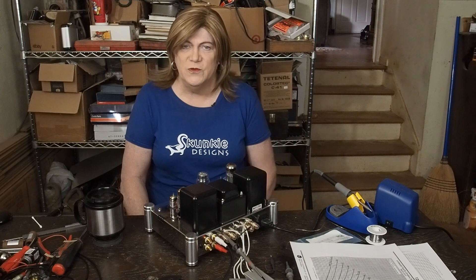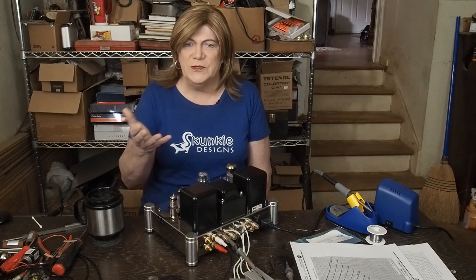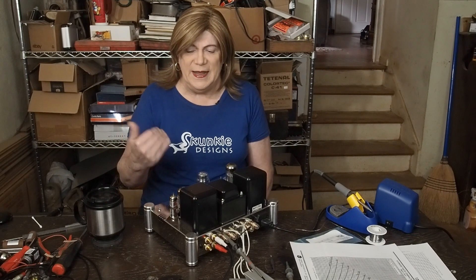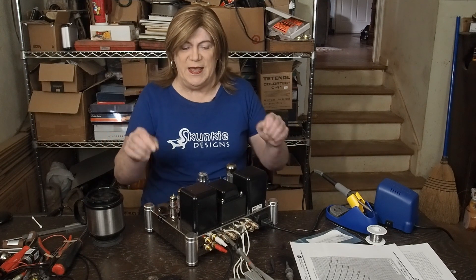We may end up not using 12AX7s. We may end up triode-strapping some 6EJ7s, which are pentodes I've used in another amplifier that are super linear, and use two of them. I don't know where this is going yet.